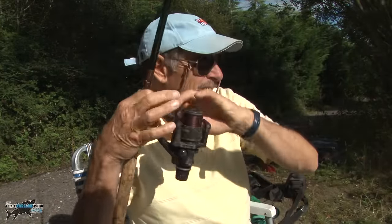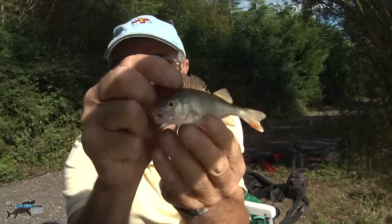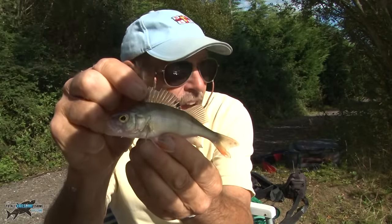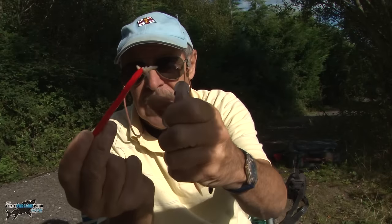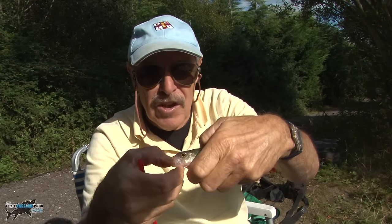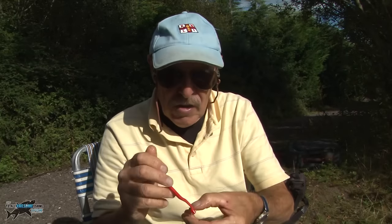I've also had quite a few perch on the inside rod. Let me just show you — tangled around the tripod, just lowering it down the side. There you go, a little perch. I've had quite a few of these small perch just literally underneath the rod tip. One thing with perch — keep your disgorger handy because with small perch you're going to need it. There he is — a tiny little perch. So that's three species: carp, roach, and perch, all on the waggler.